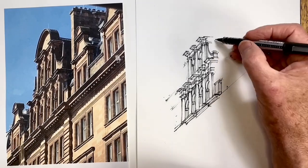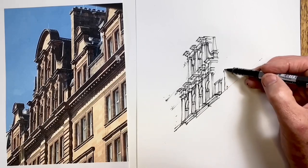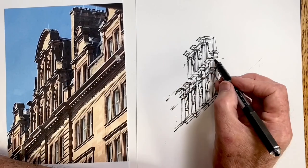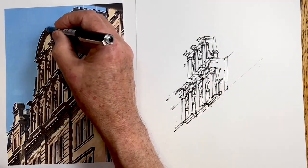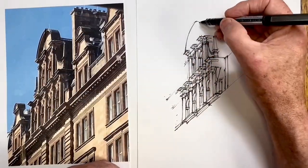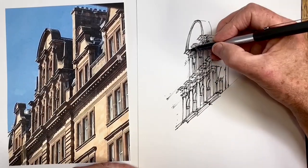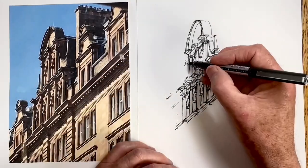Now I add these architectural decorations — these obelisks on each side — and it's important to line the tops of them up on the same perspective alignment. It's important that all the architectural details that line up horizontally in real life line up on the perspective lines. Now this curved arch at the top is tricky — it's so distorted it's easy to get this wrong. It's really important to study just what the arch looks like, not to think of a half circle, but to actually draw what's there.